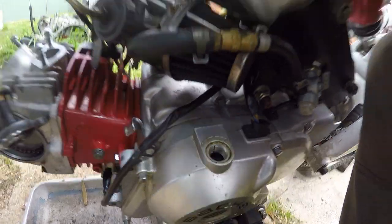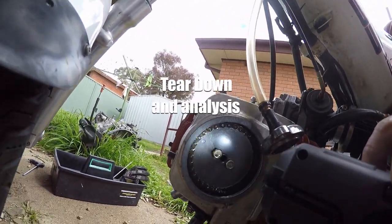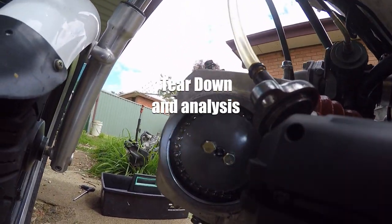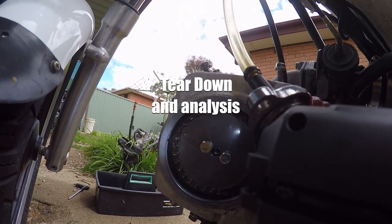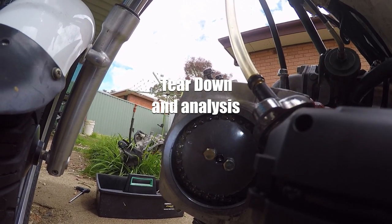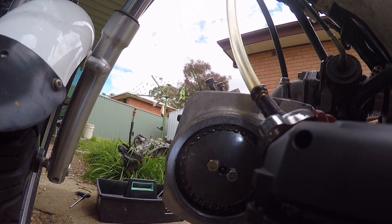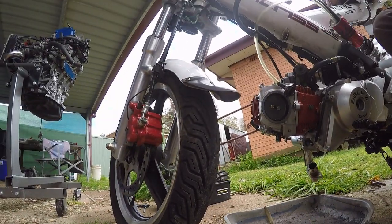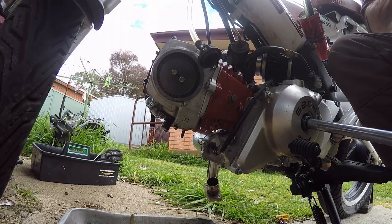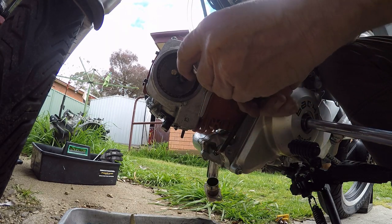You should be able to see the timing mark there. However, when we look at the timing mark here, we can see we're about a tooth and a half out. I did double check this but as the channel name says, this is the All Thumbs Bum, so we'll keep going.